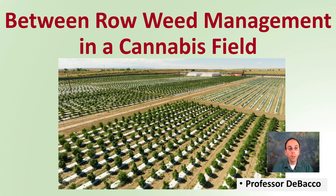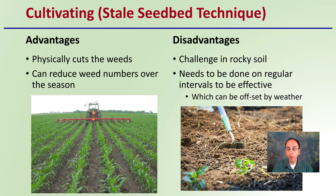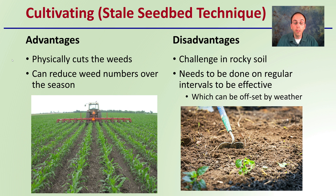Let's look at between-row weed management in a cannabis field. First, we have the cultivation or sterile seedbed technique. The advantages are that this physically cuts the weeds, and this can reduce weed numbers over the course of a season, and it can be applied on a small scale as well as a large scale.